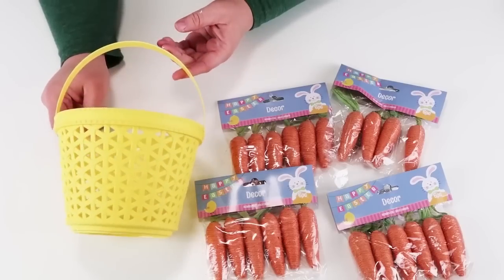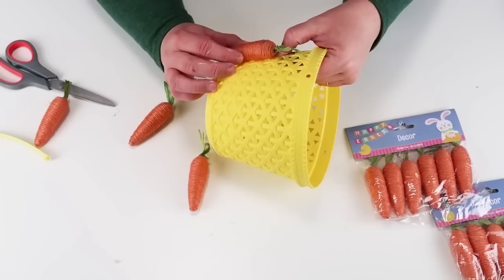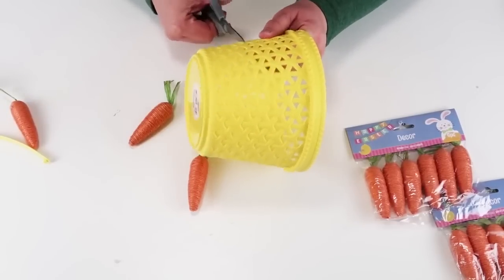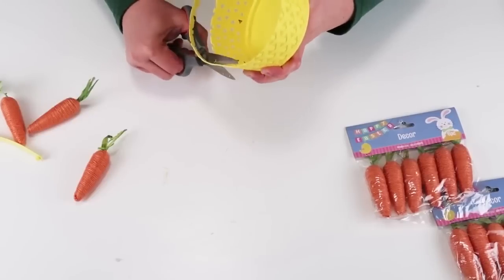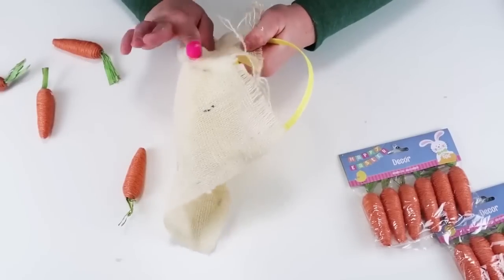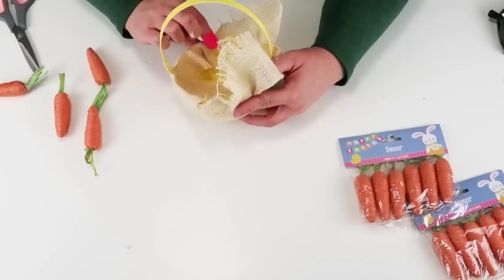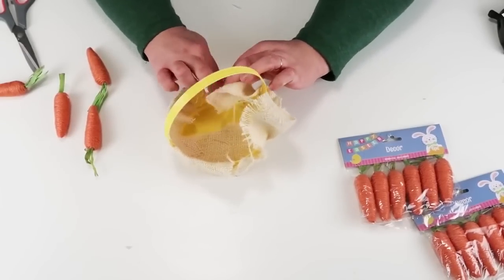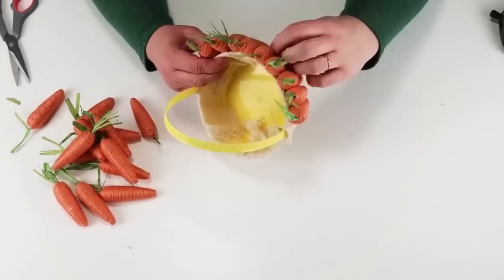This DIY is super simple. You're going to take one of these plastic Easter baskets and some carrots from the Dollar Tree, plus some fabric and some Dollar Tree rope. I took off the handle, measured about the height of the carrots from the bottom of the basket, and with my scissors I'm cutting off the extra we don't need. Once that's cut off, take some burlap fabric and glue it onto the bottom of the basket, pulling it as tightly as you can and wrapping it all the way around. Then put the handle back on — it has little teeth that allow it to just pop right back onto the basket. Now take those carrots and wrap them all the way around the whole basket.